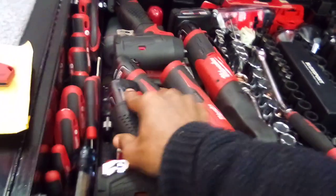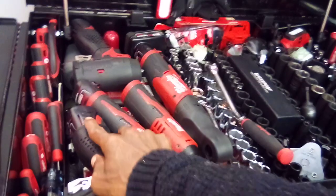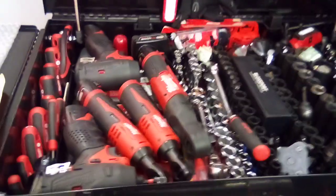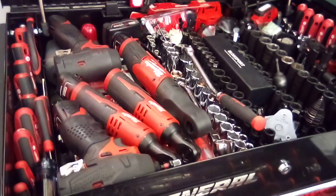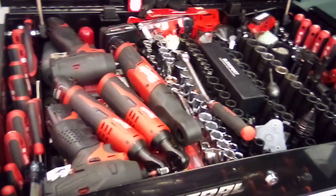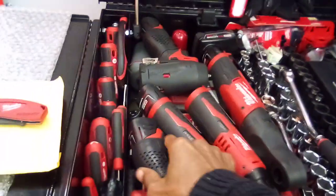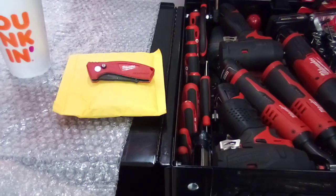I also have a grip on a three-eighths stubby, but unfortunately the half-inch drive and the M18 Fuel hex driver are designed a little bit differently. It's not that the grips don't fit, but it's a little more technical to get them on due to the design, because they're not designed with this type of handle.